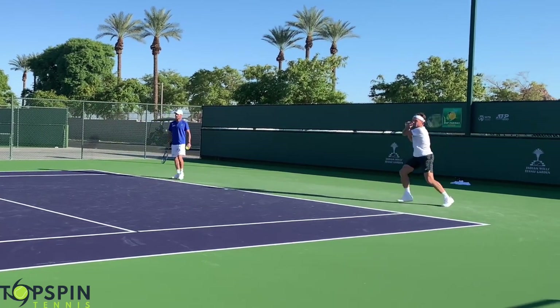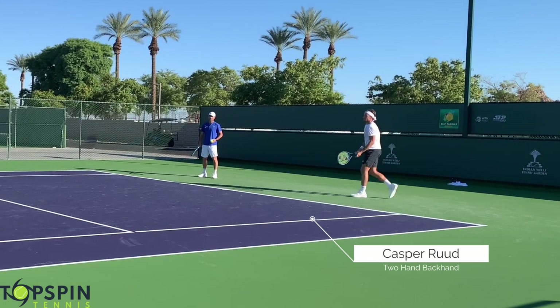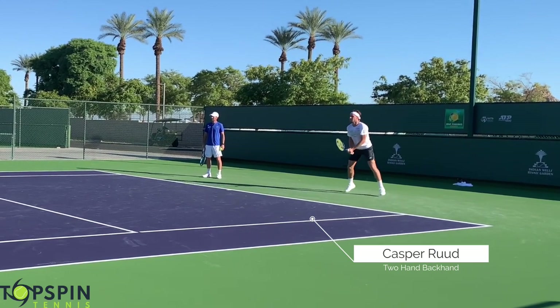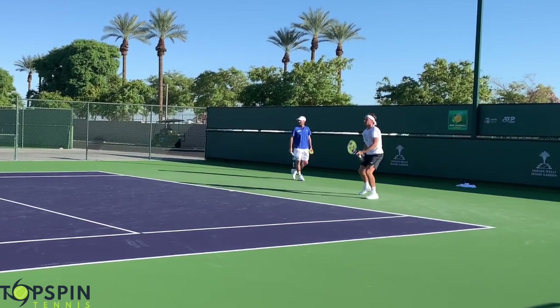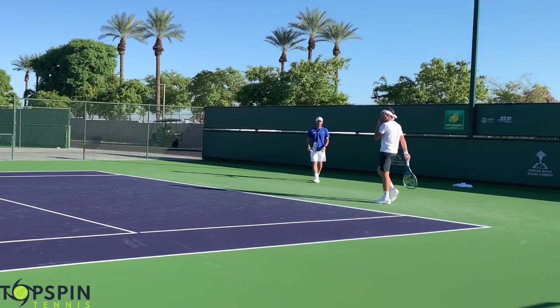Hello everyone, John Farrell with Topspin Tennis. In this video, I'm going to show you six magic moves on Kasper Rood's two-hand backhand. The video is packed with a ton of tips. Make sure you stick around to the end for magic move number five to see what he does on the contact point and how it can help you keep more balls in play.